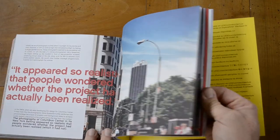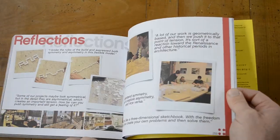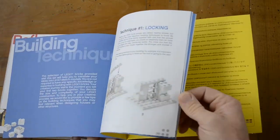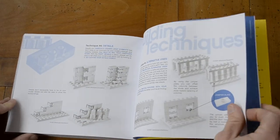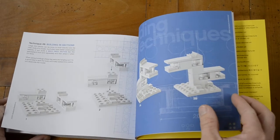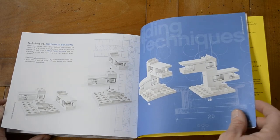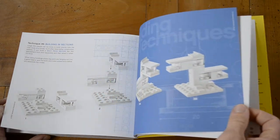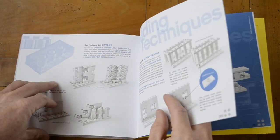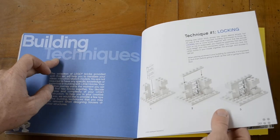I haven't read the book — I was just flicking through it to give you an idea. I must say I'm intrigued by it and I will read through it. I think it will also help me with building my big super yacht that I'm currently building, especially the last few pages of the book where they talk about building techniques with Lego.